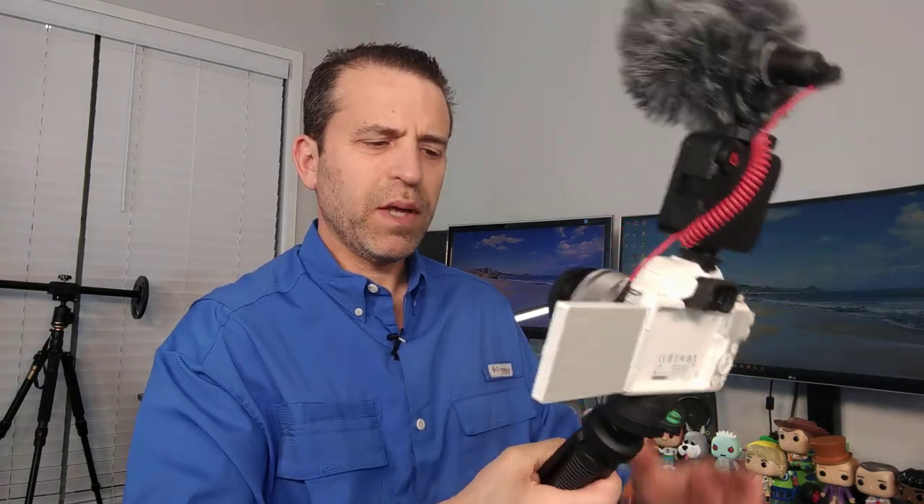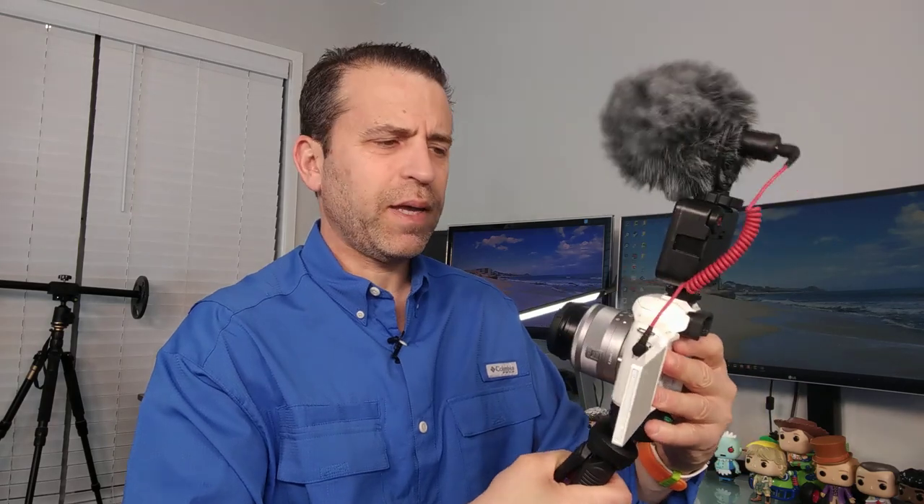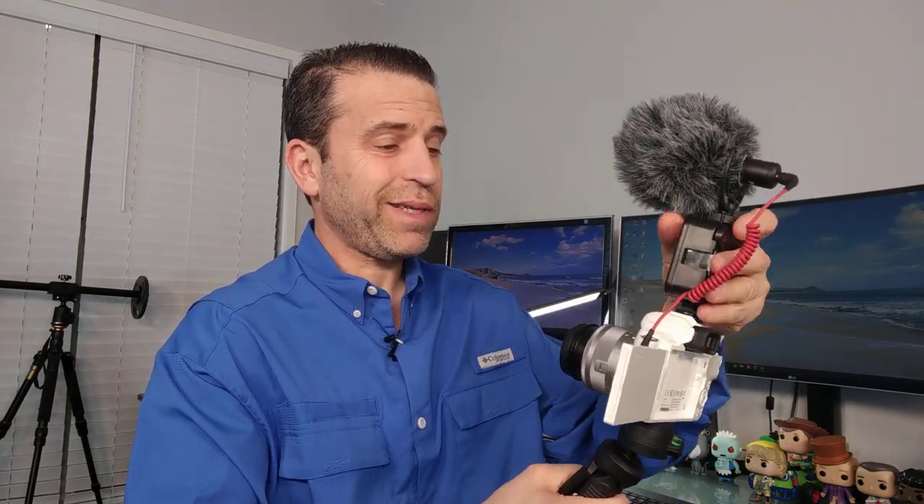For the handle and grip I use this iGadgets handle grip. It can be adjusted once you lock it in place and it's got a nice rubberized handle. This is a perfect setup, and I'm not sure why I didn't think about using it with my Canon camera before. So if you are looking for a setup like this, there you go.